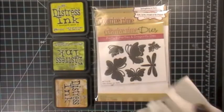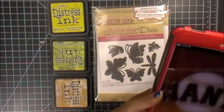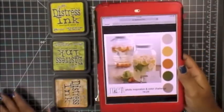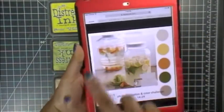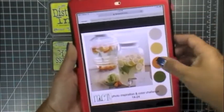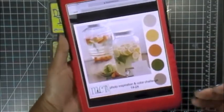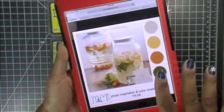Good morning everybody, welcome to Creative Time with Emma and another designer challenge. For this challenge we have a photo inspiration right here, and you can either make something based on the photo or use all the colors. I decided to use all the colors because I thought they were really pretty and soft — I love this picture, it's so refreshing.